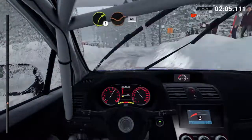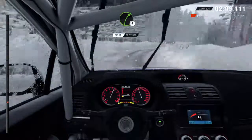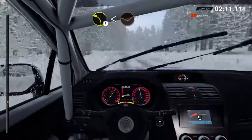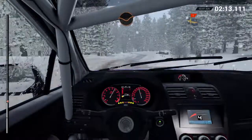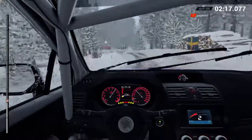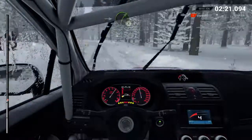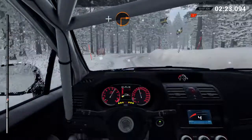Right three, through dip. Sixty. Right four, over crest. Left two, opens through dip. Crest, crest, dip. Right four, over crest. Left five, into right four. And turn, square right long. Left six.